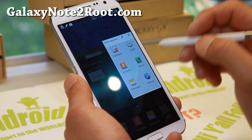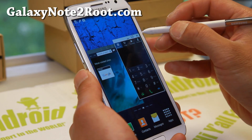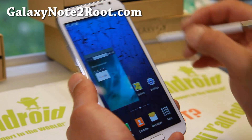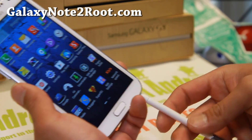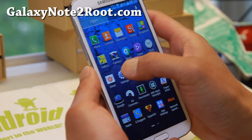For those of you with another Note 2 — the Qualcomm version — you'll have to wait, but it's definitely coming soon to all the Note 2s. This is sort of a preview.